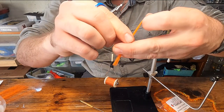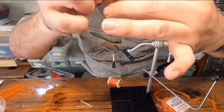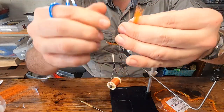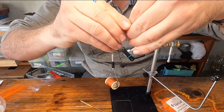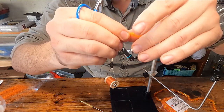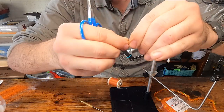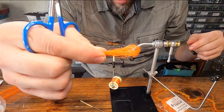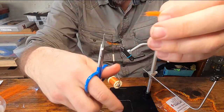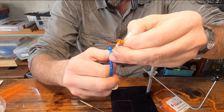Mirror them together. Fold it in half again, lining up those tag ends. Mirror them together. It'll look like that right now. Trim off any that are longer than the rest, and trim down to the shortest one.